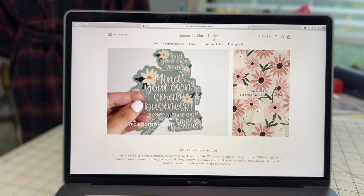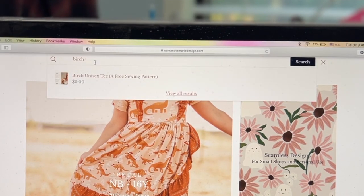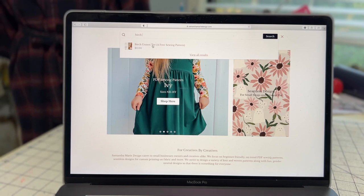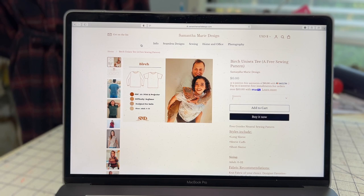I am at the Samantha Marie Designs webpage. What I'm going to do is go to the right-hand side where there's a hourglass icon at the top. I'm going to click on it and type in 'Birch.' The Birch Unisex Tee — a free sewing pattern — comes right up. I'm going to click on that. Here is the actual pattern. Next step, I'm going to add to cart, or if you have other things you're buying from the website you can add to cart and come back.